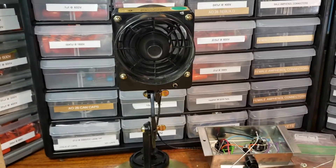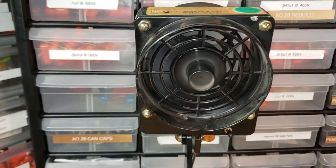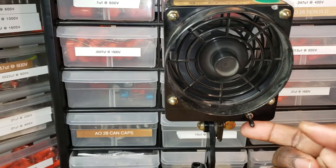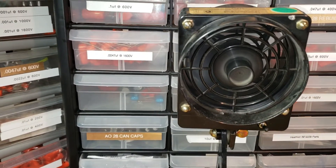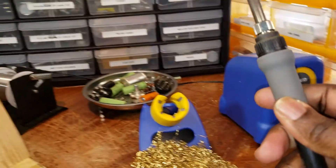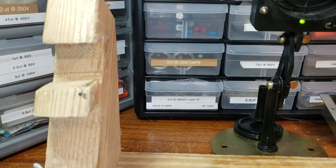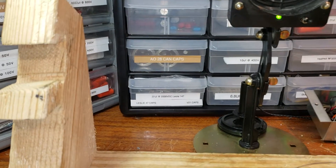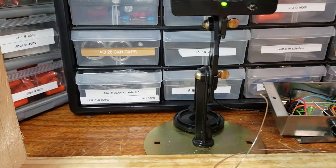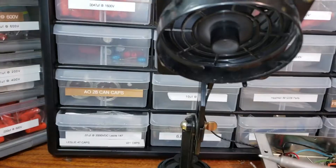Hey brother Robert, I'm gonna try to show you how this fume extractor works. I have it on switch and what it does is just takes the fumes from the soldering station and sucks up the fumes along with the smoke. Let's see if I can make enough smoke for you to see it work here.